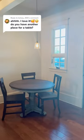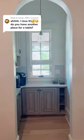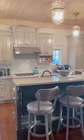As a mom of three small kids, one of my biggest concerns about taking this dining nook out and turning it into a butler's pantry was making sure that we had plenty of seating in our kitchen.